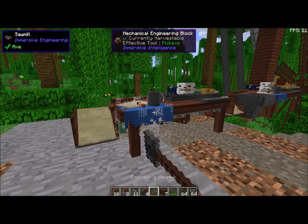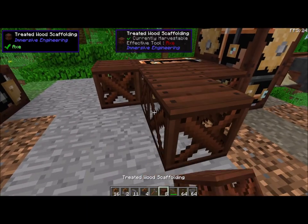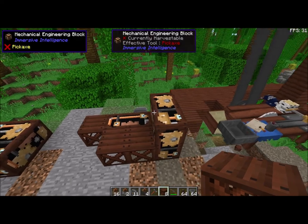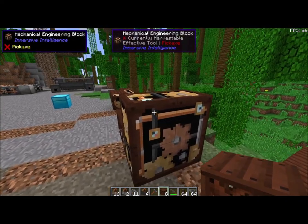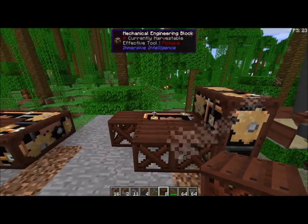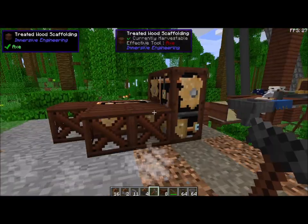I was doing this video earlier and we were having some issues. So here's the second layer — simply take two more mechanical engineering blocks and place them on top. And there you've got it. You have your sawmill.